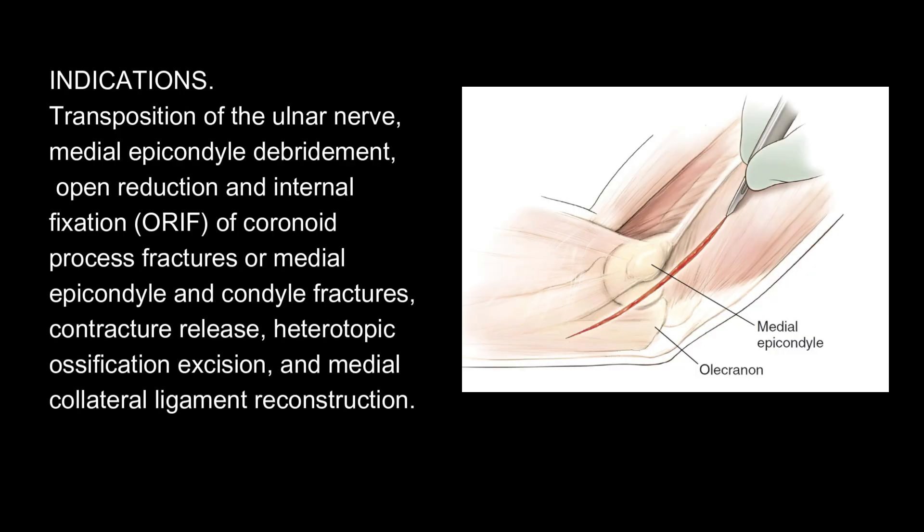Indications: Transposition of the ulnar nerve, medial epicondyle debridement, open reduction and internal fixation (ORIF) of coronoid process fractures or medial epicondyle and condyle fractures, contracture release, heterotopic ossification excision, and medial collateral ligament reconstruction.